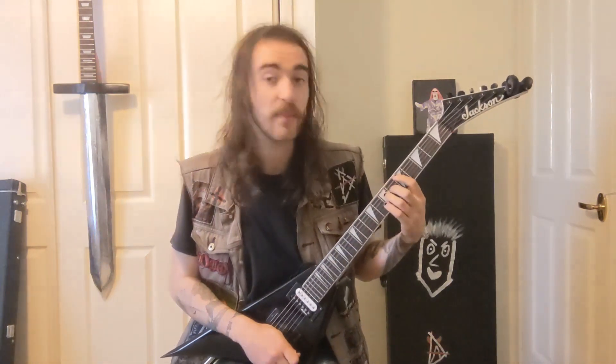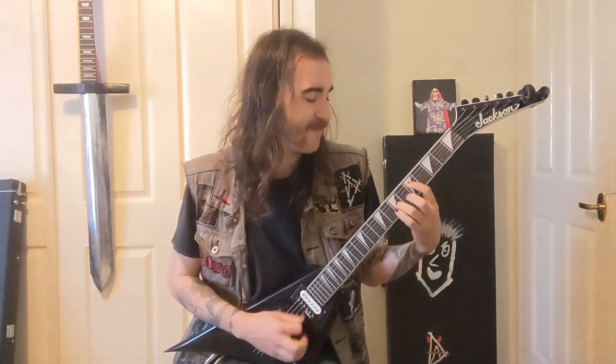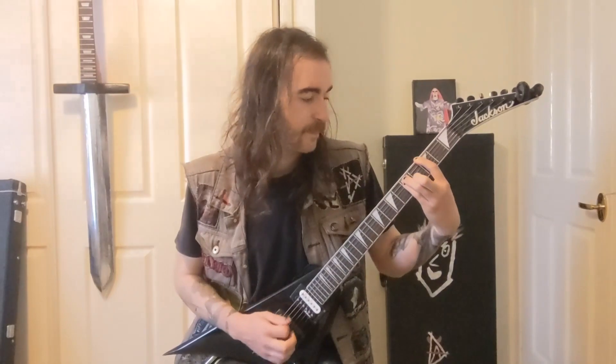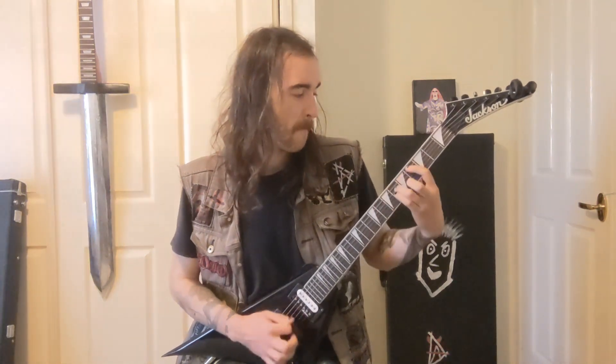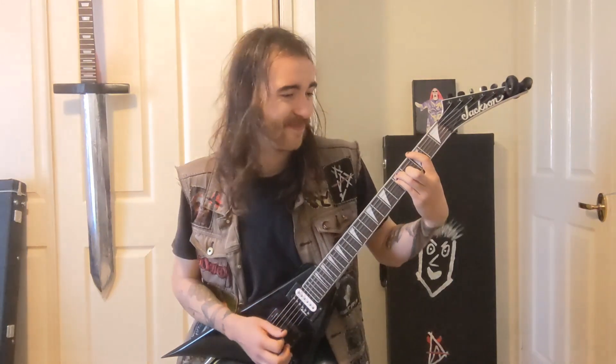Back into the post-chorus. When the post-chorus ends for the second time around, you just hit the G — the power chord on the 3rd fret — and that fades out. Then there's piano, which I might record.